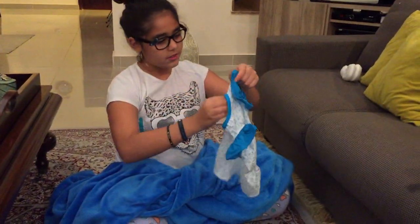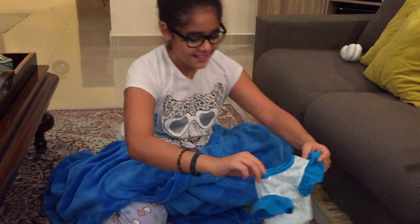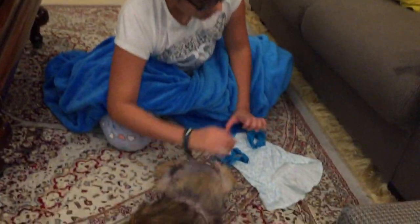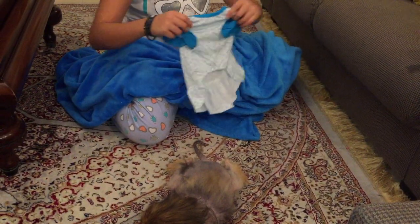Okie dokie, the dress is out. Candy, so this is where his stomach is going to be — there's a little opening here. And then this part is where his back is going to be.